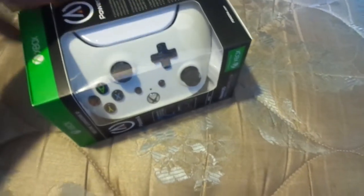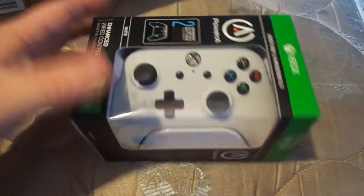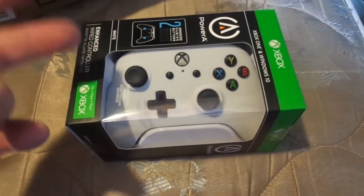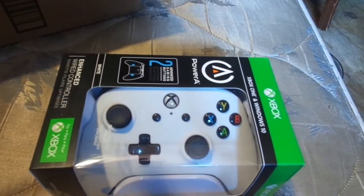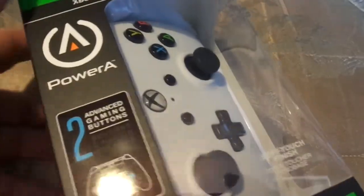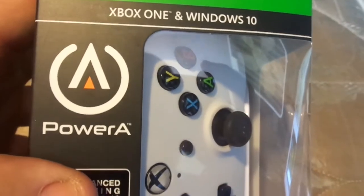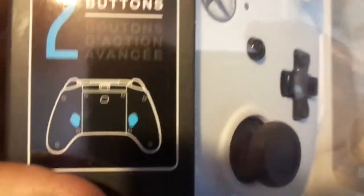These are $19 a piece. My son wanted a white one — I still owed him. This is February the 6th, 2019, in case y'all are watching this back in the future. I'm making a video on the Xbox One and Windows 10 controller by PowerA.